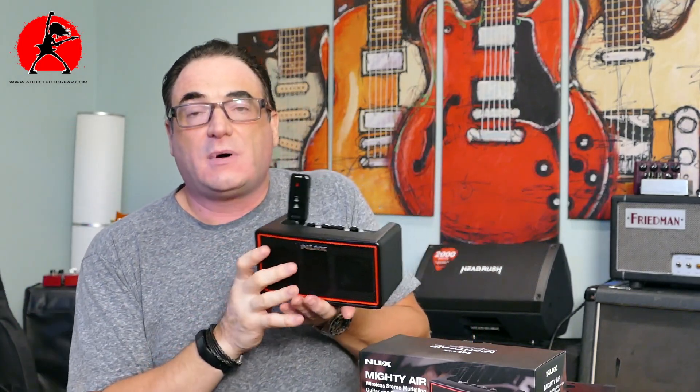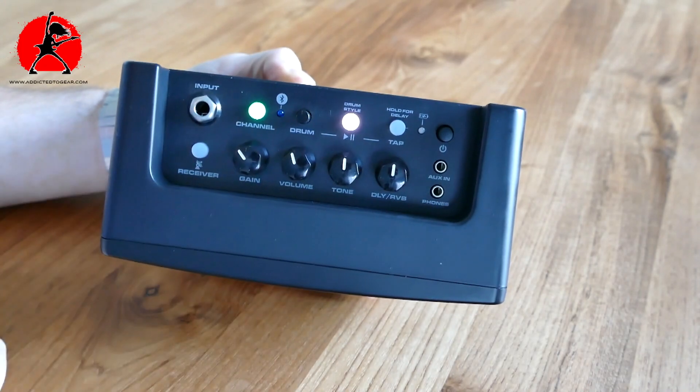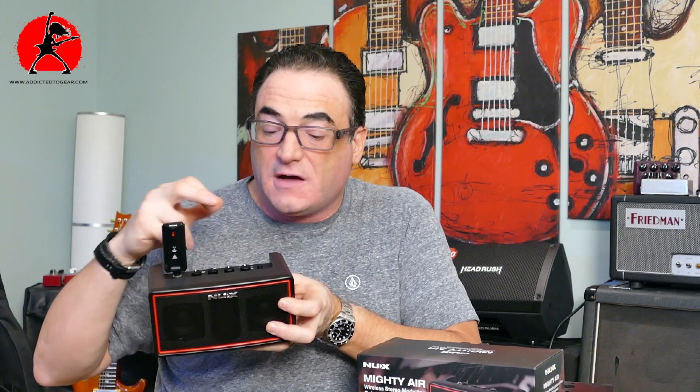The unit comes with an onboard metronome — just use the tap button at the top to sync your tempo to whatever BPM you want to practice with. You also have aux in to pipe in music, and a headphone output so you can play silently without disturbing anyone. And as mentioned, you can use this as a standalone Bluetooth speaker system, so if you just want to rock out some great music and enjoy it, you can play it through this as well.